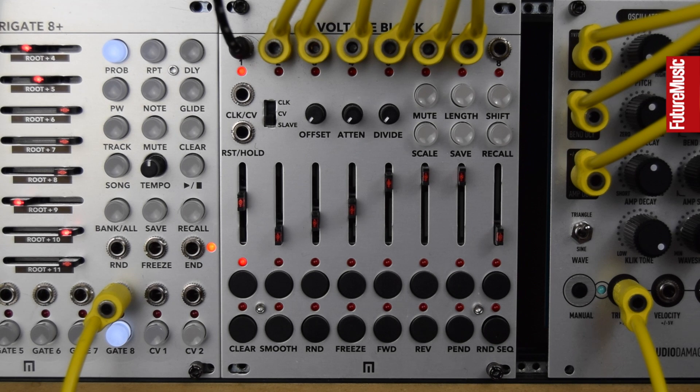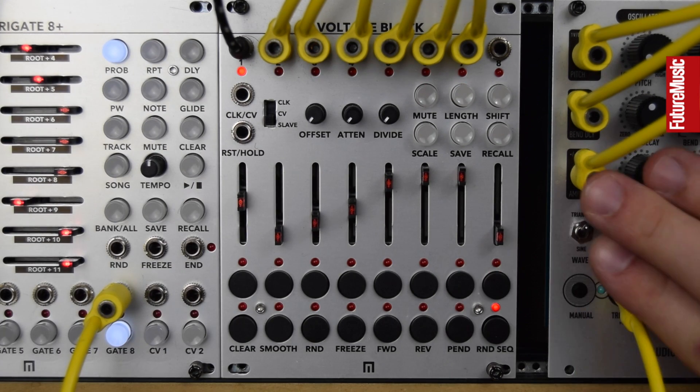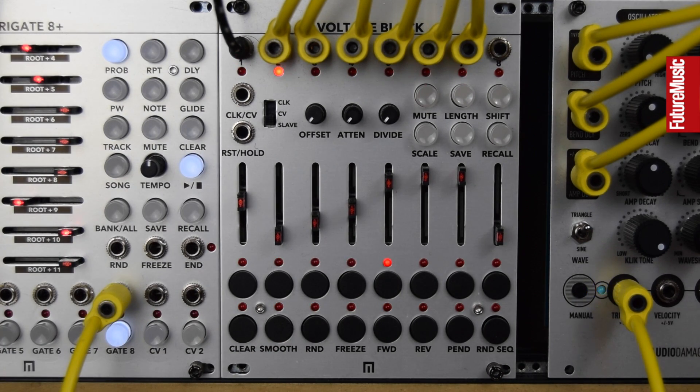With the same patch from the intro where we built up all the animation, let's focus on some of the performance features and how quick, easy, and fun this is to jam with. Let's just hear the patch again — this is all modulating the Audio Damage Boom Shack. We've got a built-in arpeggiator and it's super simple to use. Although this isn't particularly a melodic patch, it cycles through any held steps.